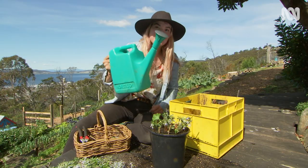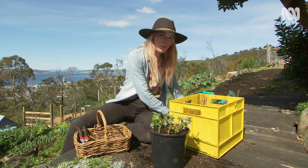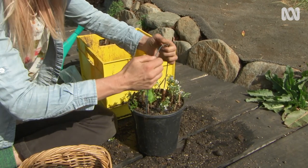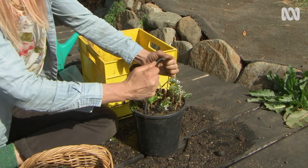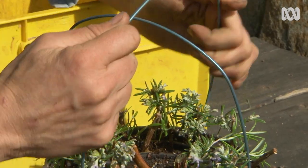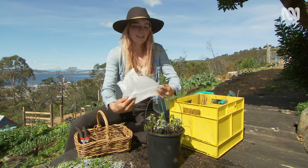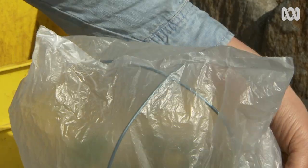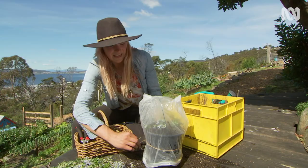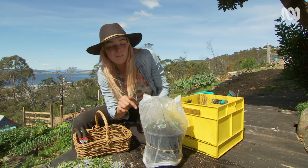Now that we're all planted and watered, we can put on an optional greenhouse on top of the pots. All you need is two bits of firm wire — tuck them on the inside of the pot, push them down, and cross the second one over. Then get a recycled plastic bag, pop it over, and use a little bit of string to tie it down. This acts as a little hothouse to help those cuttings strike their roots quicker.